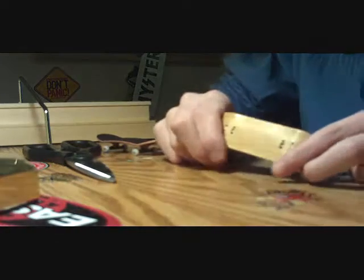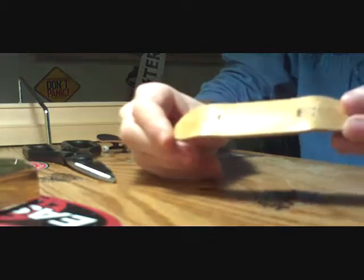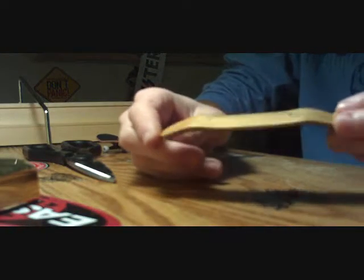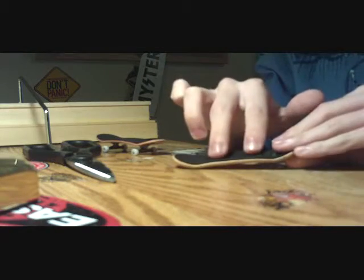Just a little quick review on the deck. It's got the perfect amount of concave, just to where the kicktails end, which will give you a nice comfort feel. Your finger could just give you nice flicks, give you a good scoop on it.